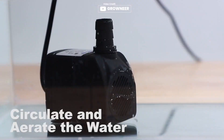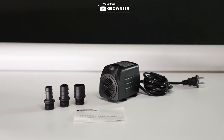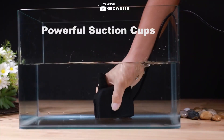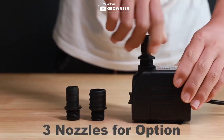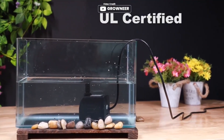Introducing the Grownier 550 GPH submersible pump, the perfect solution for your aquarium, fish tank, pond, hydroponics, and statuary needs. With its UL certification and adjustable water flow knob, you can easily control the water pressure to suit your requirements. The 30-watt high efficiency motor provides strong power and high lift with a maximum flow rate of 550 GPH. This model can lift water up to a height of 7.2 feet, ensuring that your aquarium gets enough water circulation and aeration. With three different nozzles to choose from, you can create a variety of water flows as per your desire.